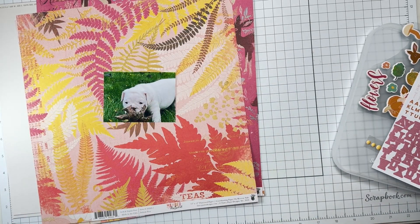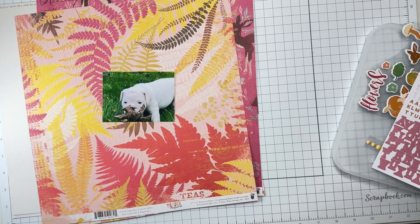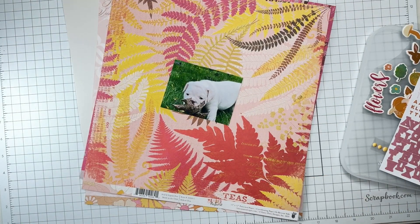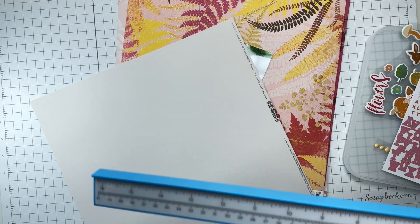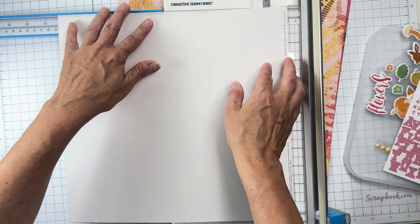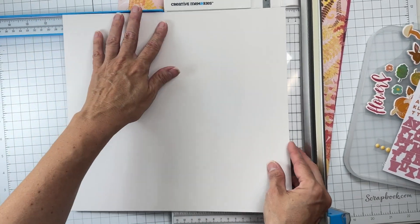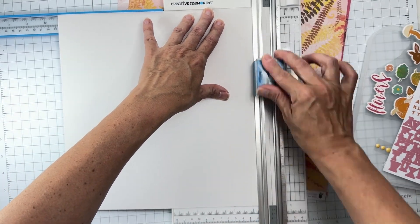I'll mat the photo with a scrap of white cardstock — one of our other kits has white cardstock but I don't think I'm going to break into that, I'll just use this little scrap. I'm going to use a piece of the fig swirl for my background, and I'm also going to cut it 11 and a quarter by 11 and a quarter. Sometimes you just got to go for it and see where it takes you.